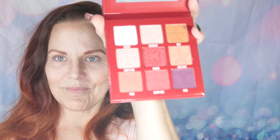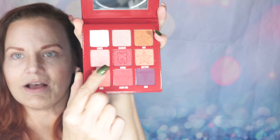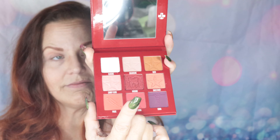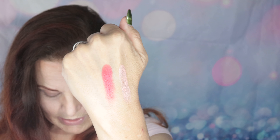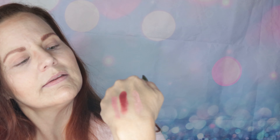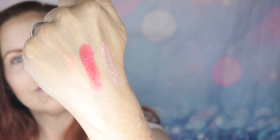The second row is Candy Floss, Wisdom, and Sweetener — these are all frost, and Wisdom is the newest color. Starting with Candy Floss, which is a beautiful pale pink frost. Wisdom is one of the best shades I've seen in a while — it's a red frost with serious pigment. And Sweetener is kind of a reddish orange, a lot paler, but there you go — the three from the second row.